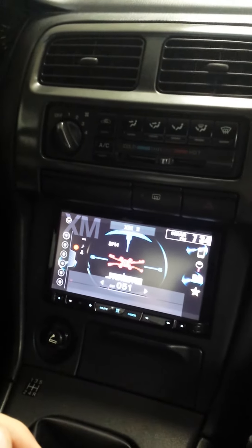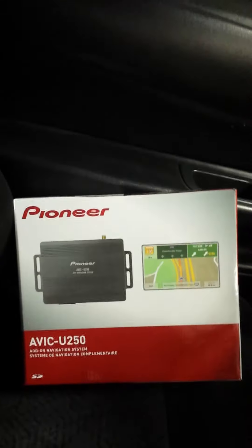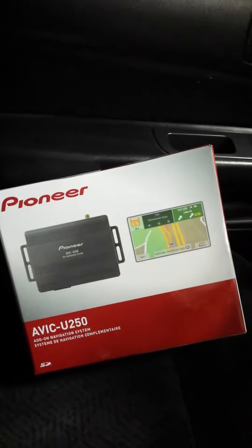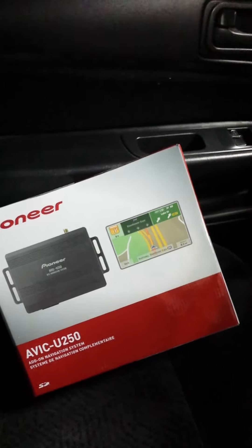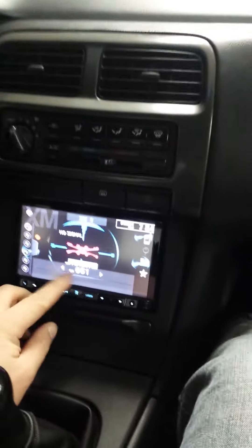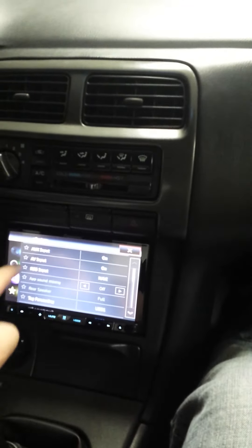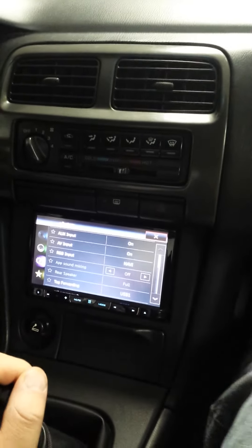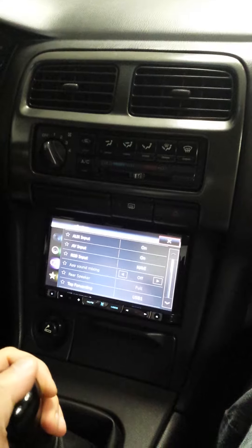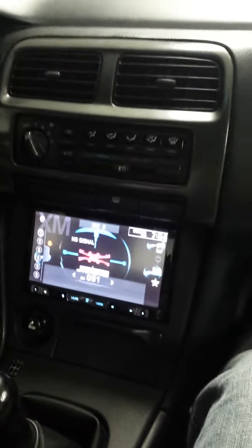There are a couple little tricks you gotta figure out with the unit, but it is a great unit. I hope this Pioneer AVIC U250 tip helps people because I was reading book after book and couldn't figure out why I just kept getting a blank screen. Just to reiterate, you go into your systems and make sure the RGB input is set to Navi. They do not tell you that in any manual, so that'll help you get your navigation working right away. Alright, thanks guys, bye.